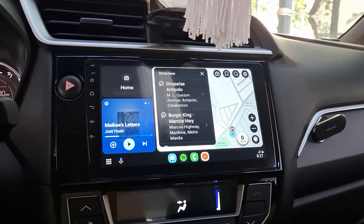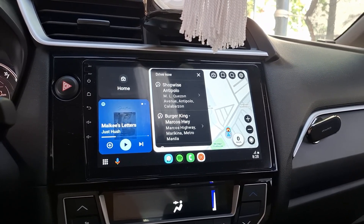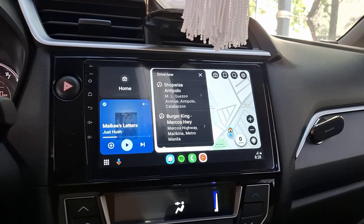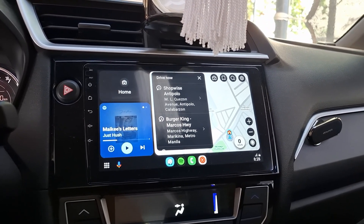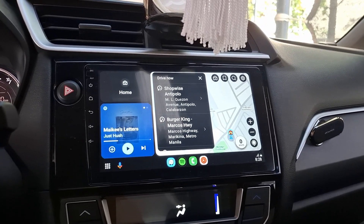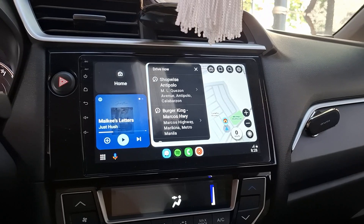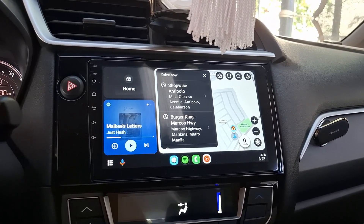So there it is — it's a fix for those head units without built-in Android Auto. I actually don't know if it would work on CarPlay, so I can't assure you of that. But it works on Android head units. You just have to download Head Unit Reloaded and pay for it. Thank you!